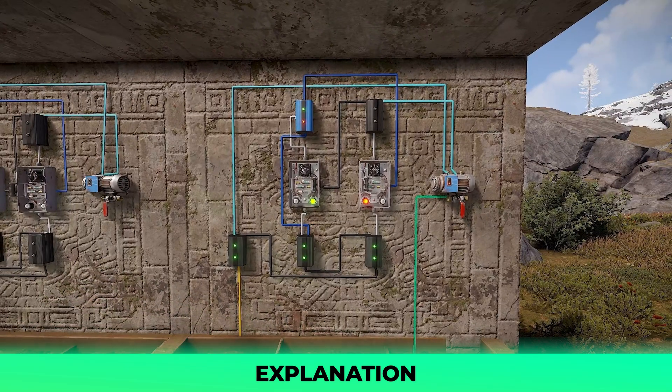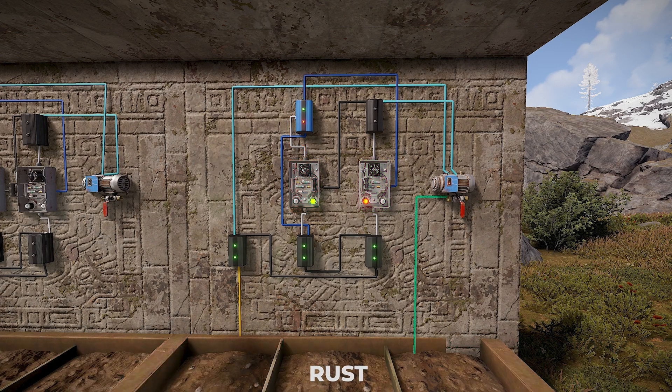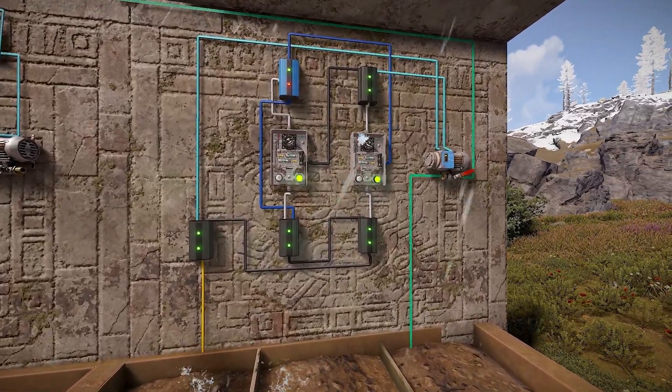Once the rightmost timer runs out of time, it will power down the branch at the top, stopping the pump, as well as power to the toggle on of the leftmost timer. Since this left timer is powered down, the block pass-through of the blocker is receiving no power, meaning power can be pushed to the toggle on of your rightmost timer, starting the cycle over again. This will loop infinitely, and you can provide water on and water off to whichever timing works best for your farm.